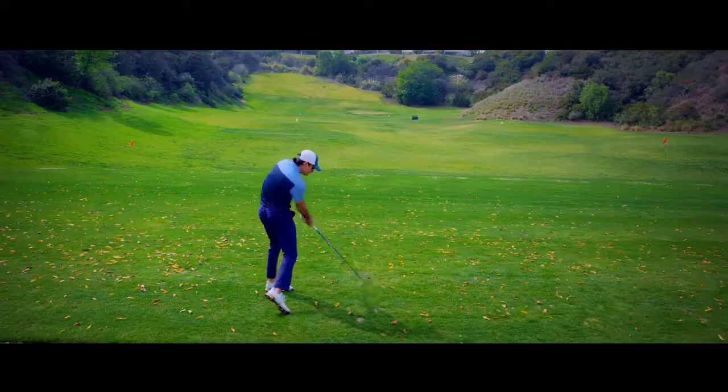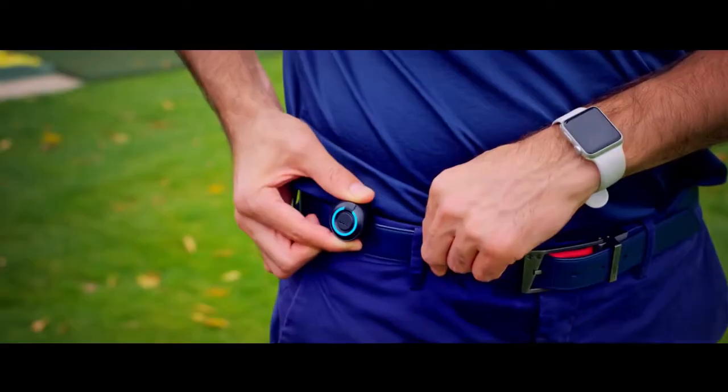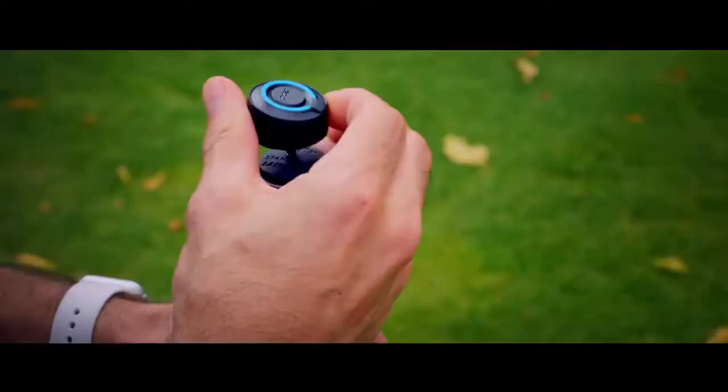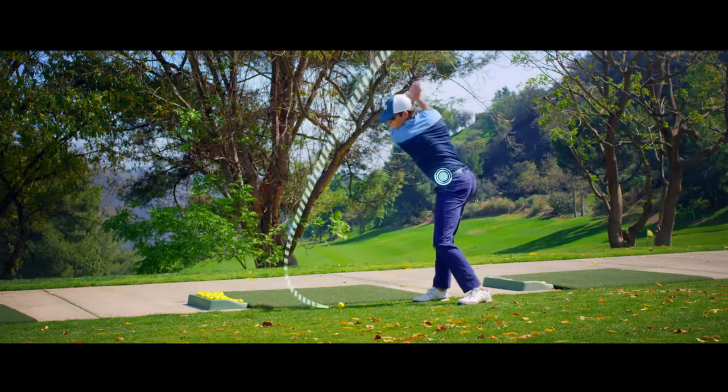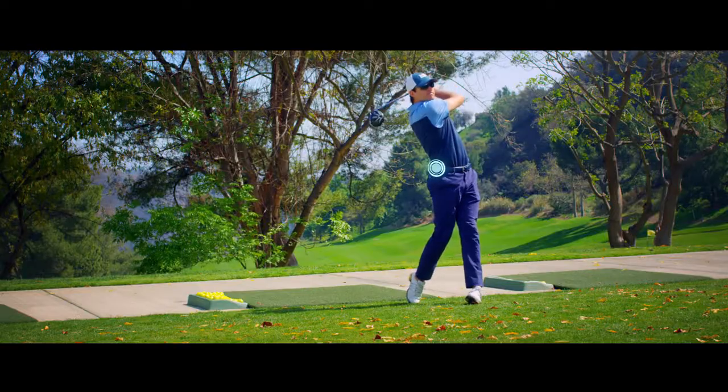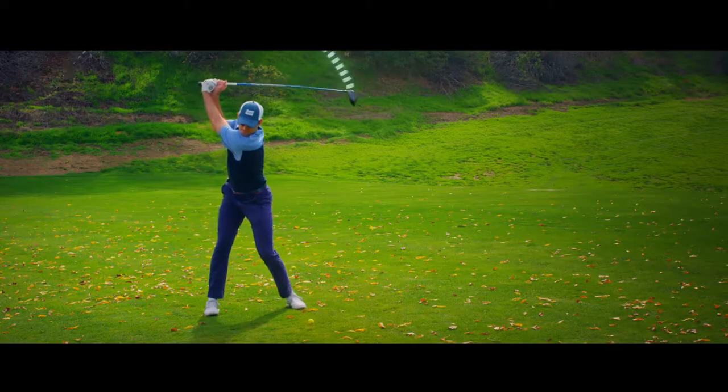Single sensors only give you a fraction of the swing data you need. DuoTrack's triple sensors are three times more accurate and give you the complete picture of your club and body motion.